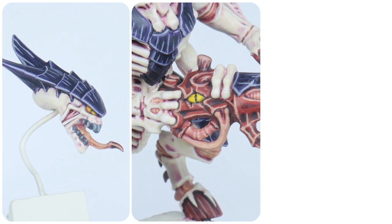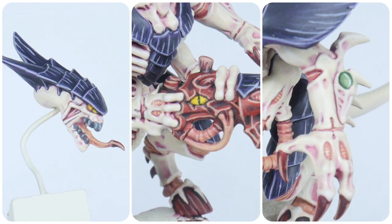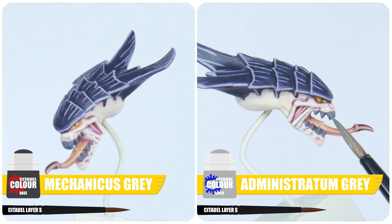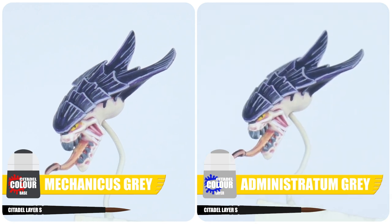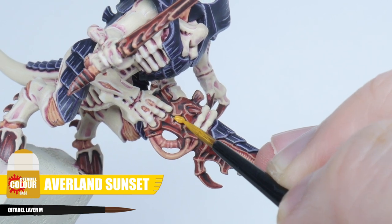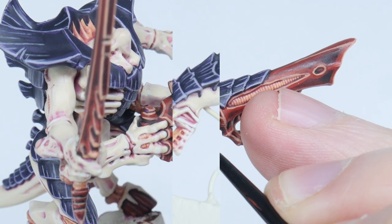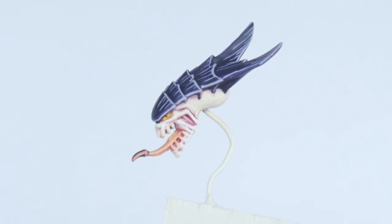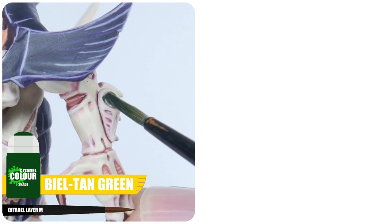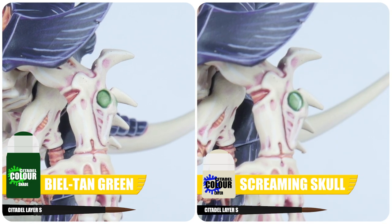Let me finish up this tutorial by showing you how to paint all those little details around your Tyranid. For the teeth, start with some Mechanicus Standard Grey, then highlight the teeth using Administratum Grey. For any eyes on your Tyranids, start with some Averland Sunset, then layer these up using Flash Gitz Yellow, and finish the eyes by painting a line of Abaddon Black in the centre. Finally, if there are any toxin sacks, apply some Biel-Tan Green Shade, before finishing up with a highlight of Screaming Skull.